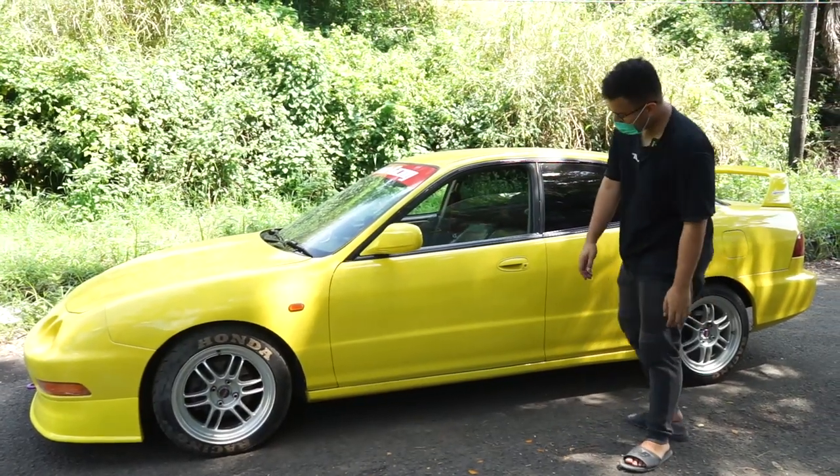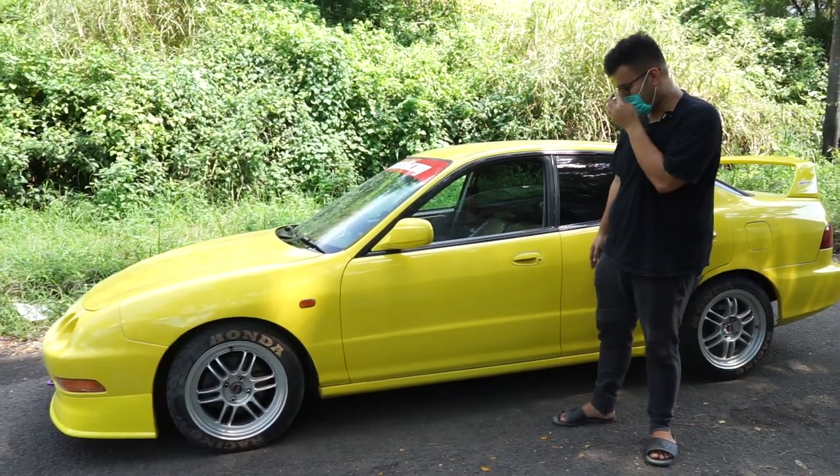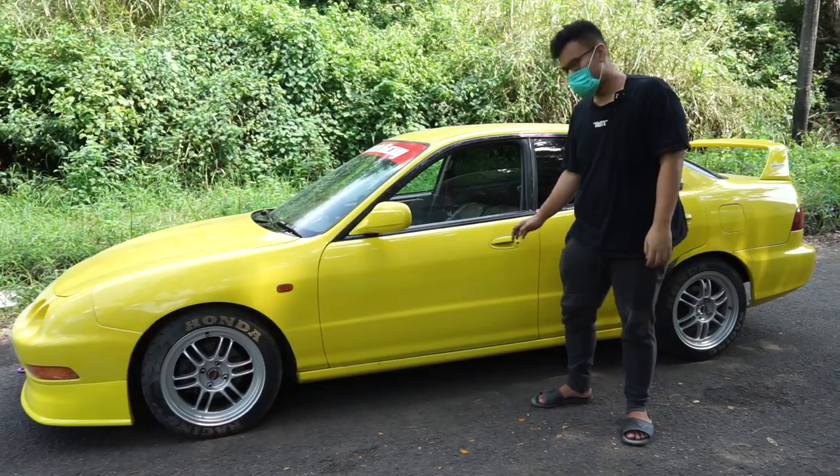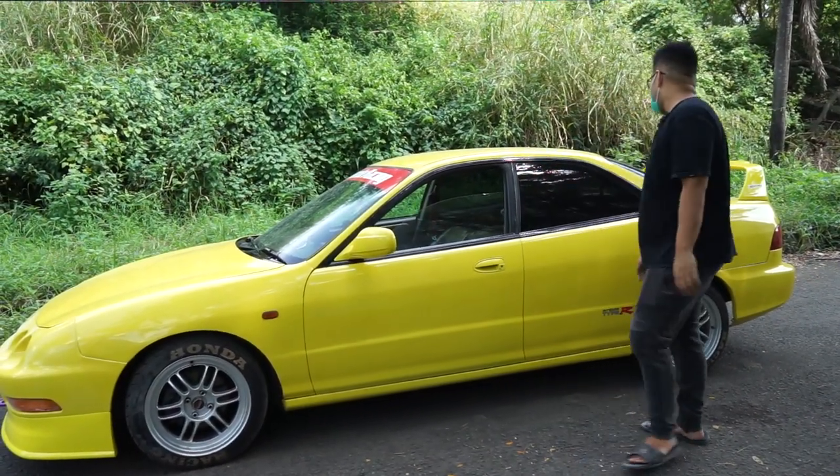Looking at the door handles — these seem specifically designed for this car. It's not like the SD Lo handle which looks different. So this is a unique vehicle.